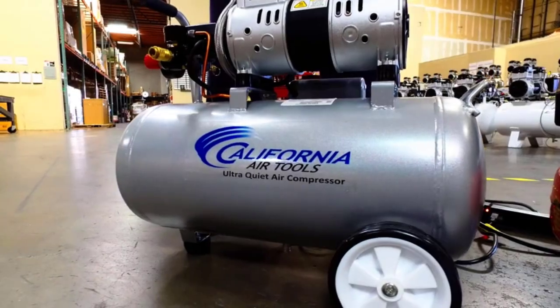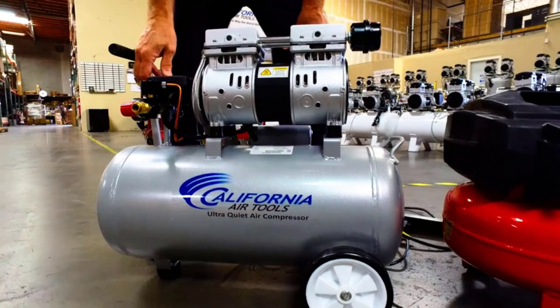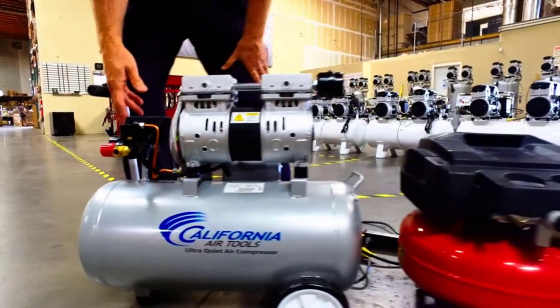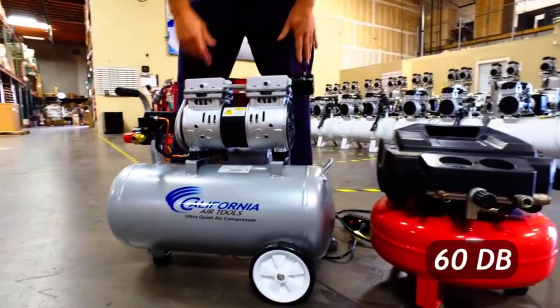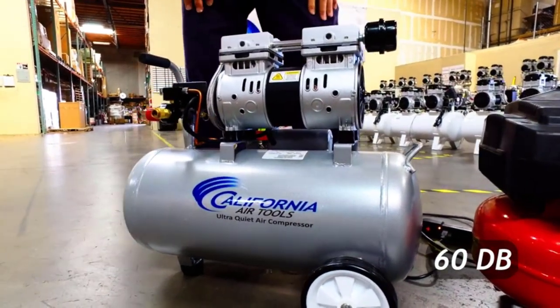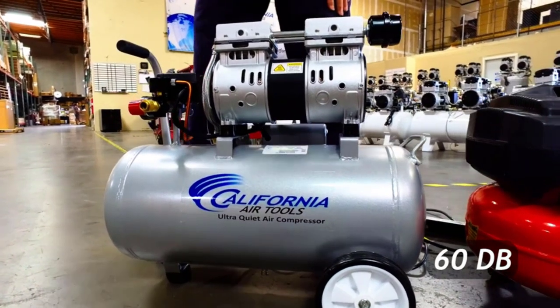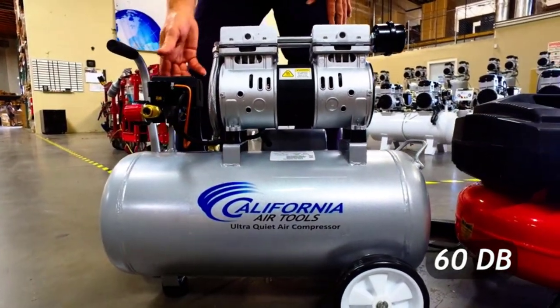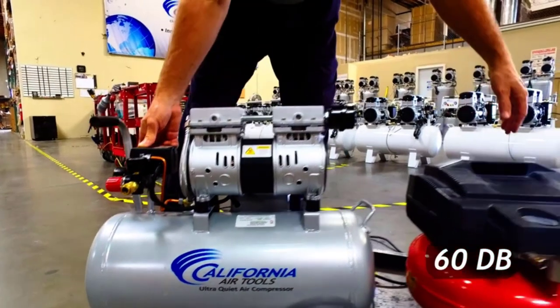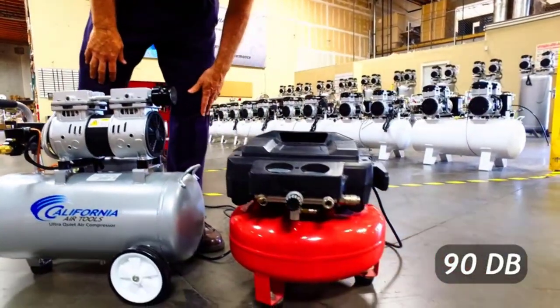The capacity of this model is a great perk as you can do plenty of work and finish heavy projects without the air tank requiring a refill. The maximum pressure of this air compressor goes up to 120 PSI. The powerful motor makes it capable of running for 30 to 60 minutes. The running HP of the motor is 1.0, while the peak HP is 2.0. The feature I liked is that it comes with wheels at the bottom.